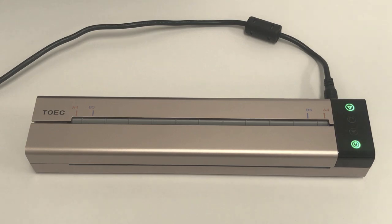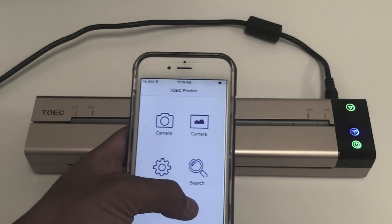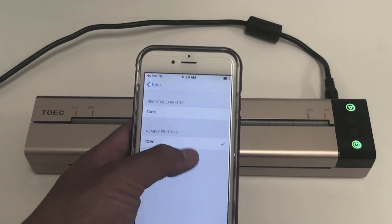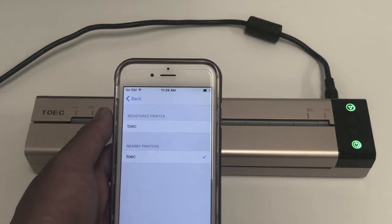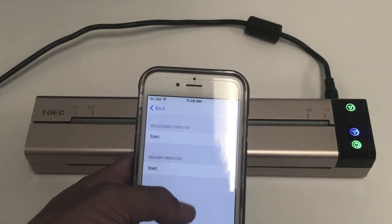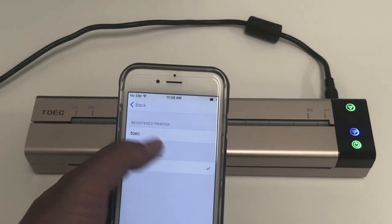After you have your thermocopier connected to your phone via Wi-Fi, just make sure that your settings are correct. Go back to the app, click search, and make sure that TOEC is selected. If you try to print it will say please connect printer — that's when you would go to search and select the TOKE printer.